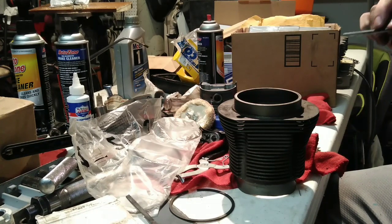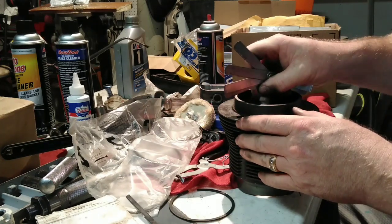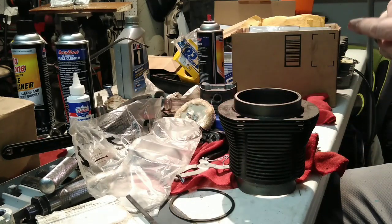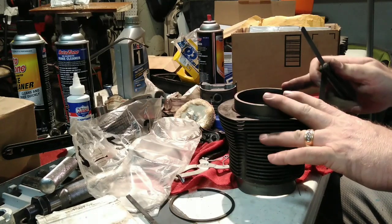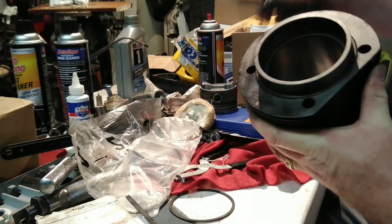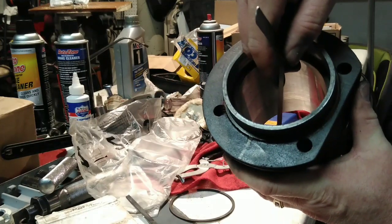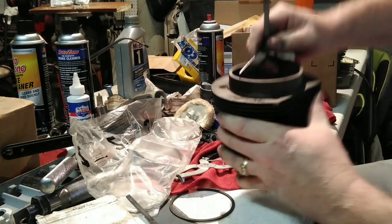I'd have to look up the stock specs. Let's try 15 thousandths — that just barely fits, which would probably be fine for a stock application. But this car is going to be turbocharged, so I need a 20 thousandths feeler gauge to go through there. We're actually going to end up going with 22 thousandths.